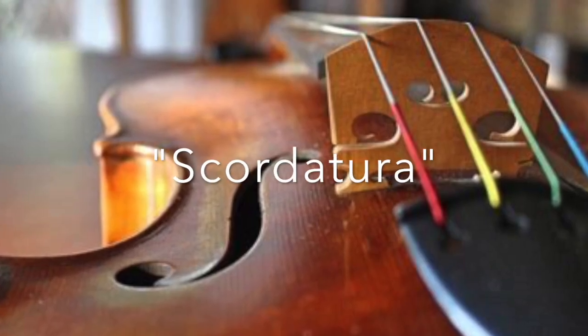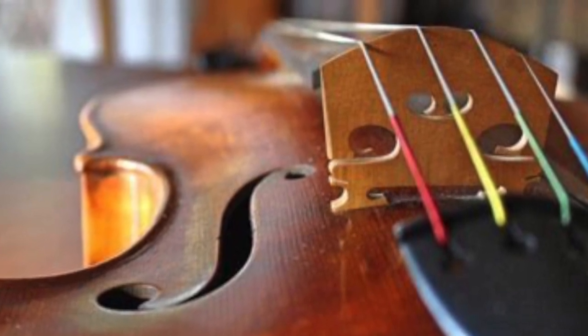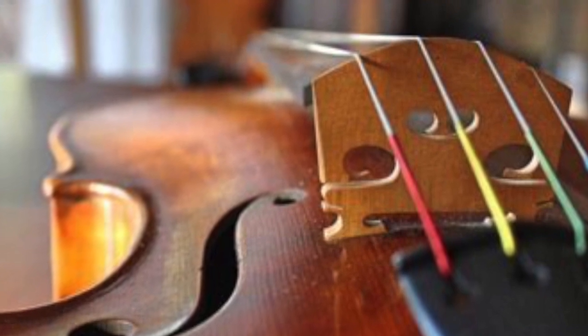Scordatura is the fancy name for it, also known as cross tuning or open tuning. It involves changing the relationship between the four strings of the fiddle, so you no longer have G, D, A, E, but some other combination.